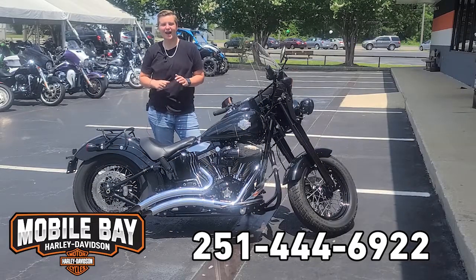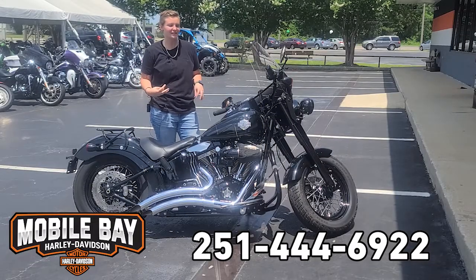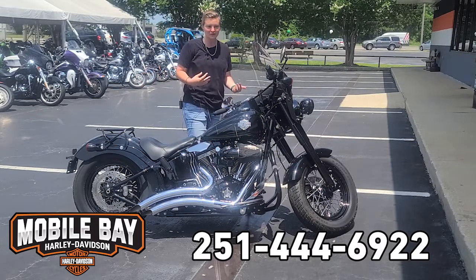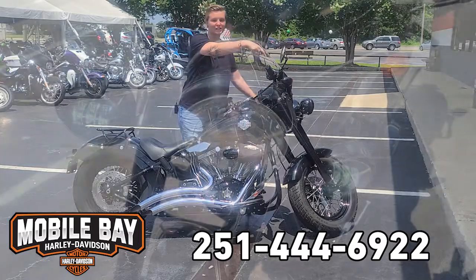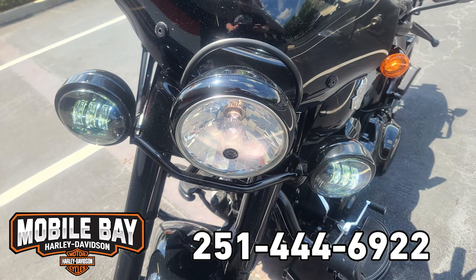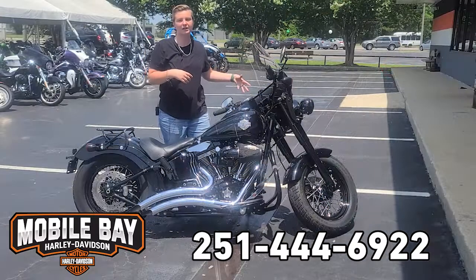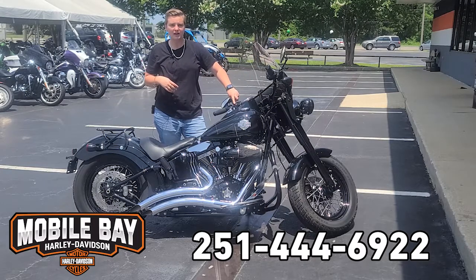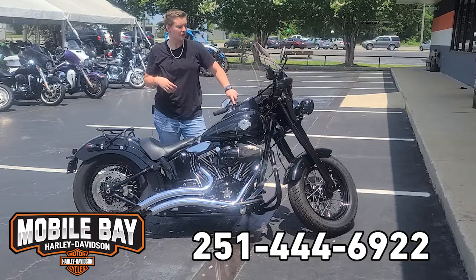All right guys, today I have a mean 2017 Softail Slim S. Some of the coolest things about this bike: first off on the front end here we've got the auxiliary lights that have been added to it, so you're kind of working with a triple headlight system. Your controls for it are right here on the left hand control.